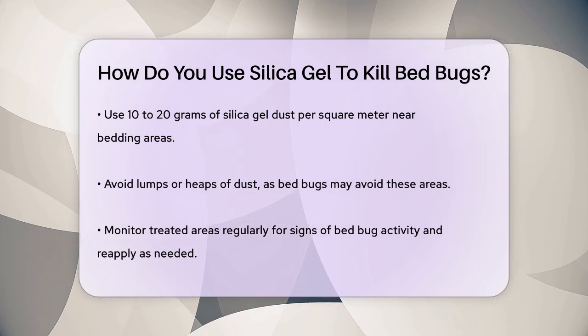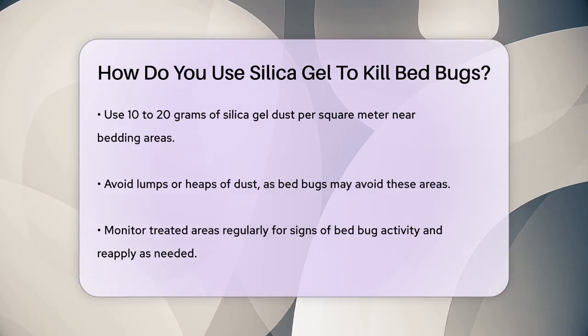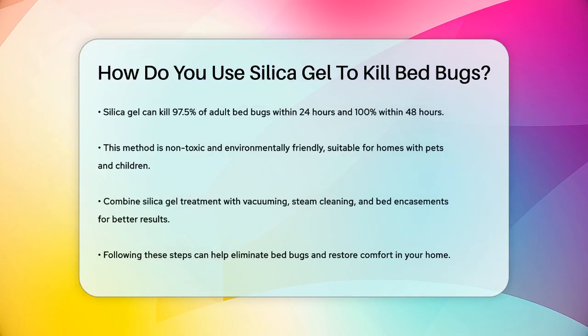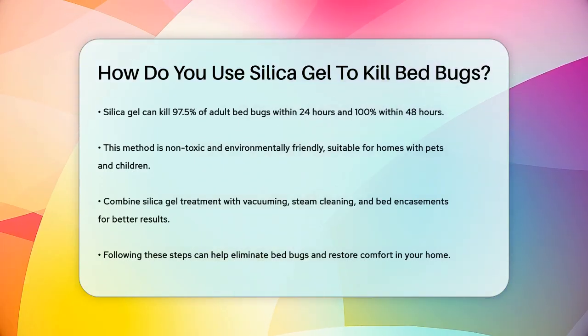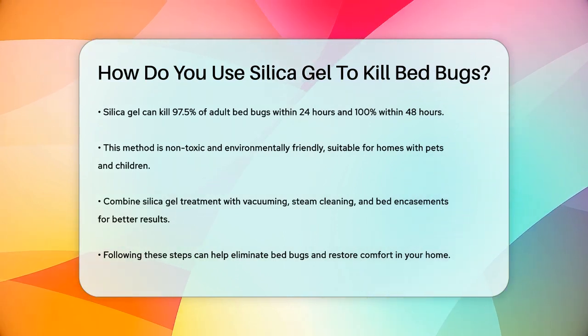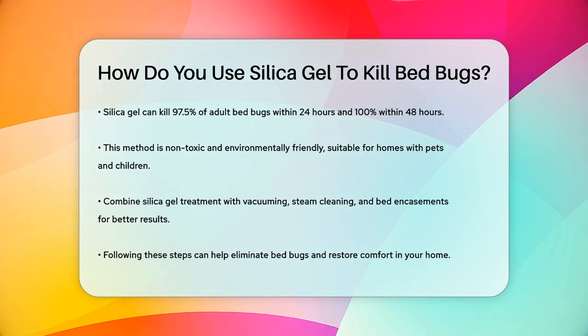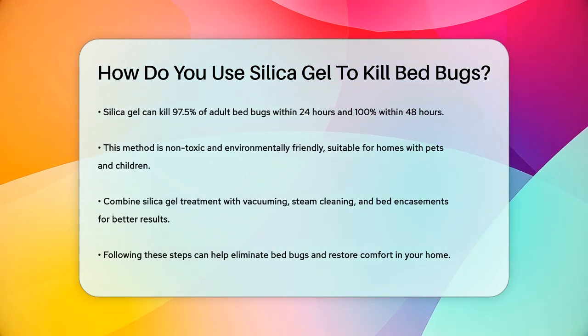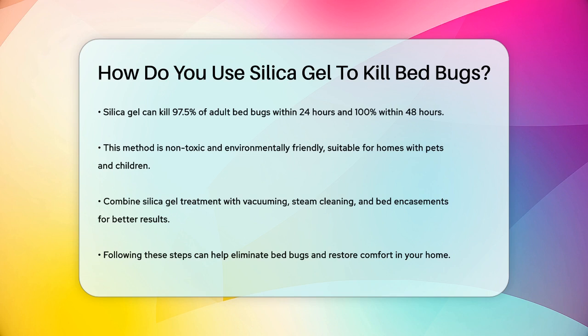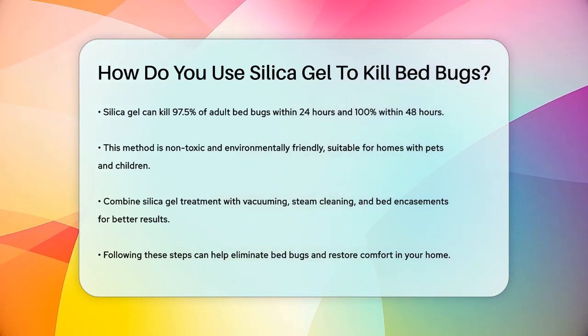Remember, silica gel dust remains effective as long as it stays dry, so reapply as necessary if it becomes wet or contaminated. Studies have shown that silica gel can be very effective, killing 97.5% of adult bedbugs within 24 hours and achieving 100% mortality within 48 hours. This method is not only effective, but also non-toxic and environmentally friendly, making it a great option for homes with pets or young children.